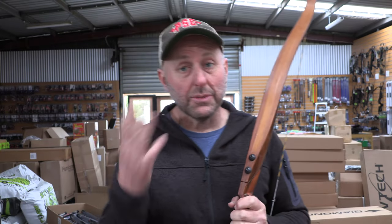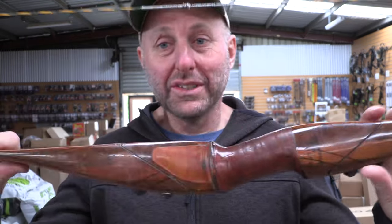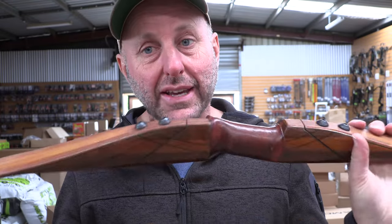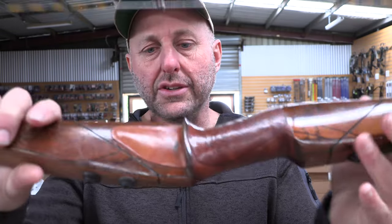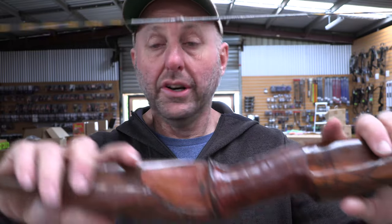So a customer comes in the store and goes, 'How much will you give me for this bow?' Now I have no idea how much this bow is worth, and it's old — so is there a collector's value to this bow? Is there people who say this is an amazing bow I really want for my collection? I know nothing about collector's bows. We looked it up and apparently they sell secondhand for about $450 US dollars, which equates to about $600 Australian dollars.